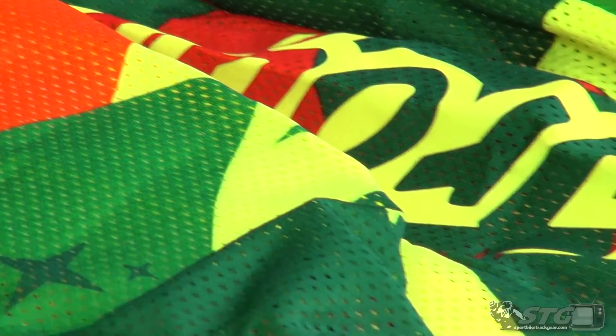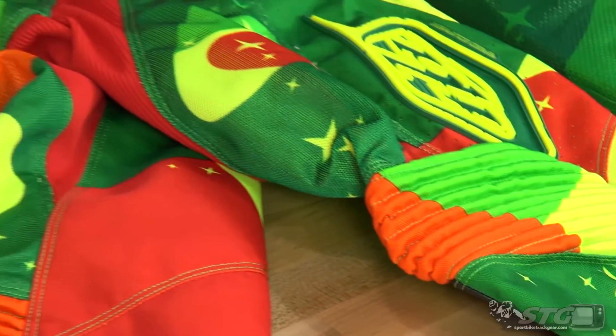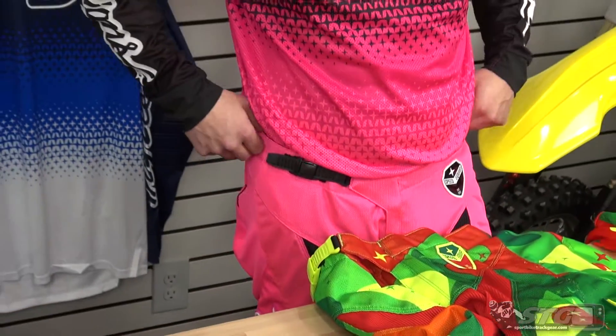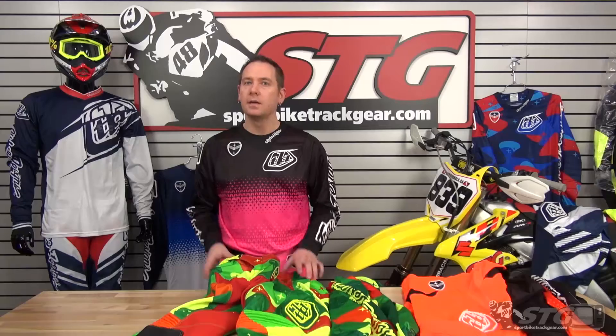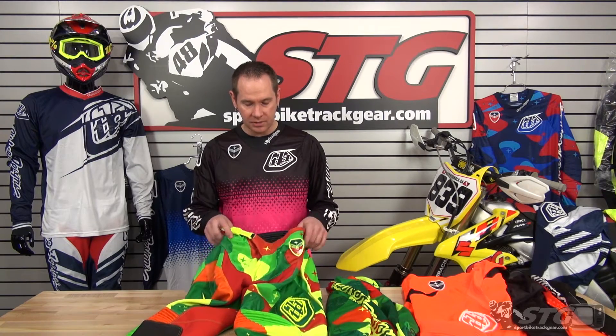If you're even a 33, I'd still say go with the 32. They give a wide range of adjustability — they actually come a little on the bigger side, but between the normal closure and the buckle closure, it allows you to cinch it up for a really wide range of adjustability.